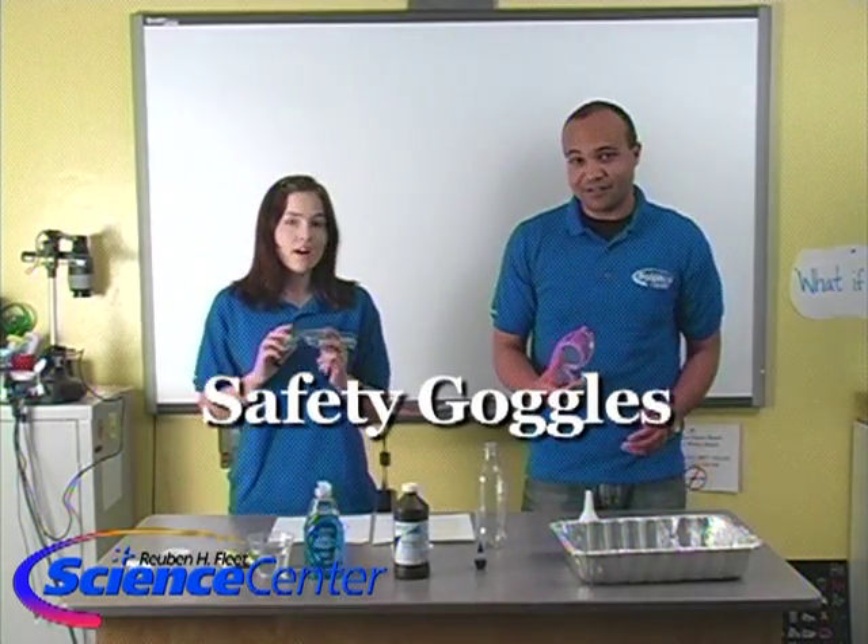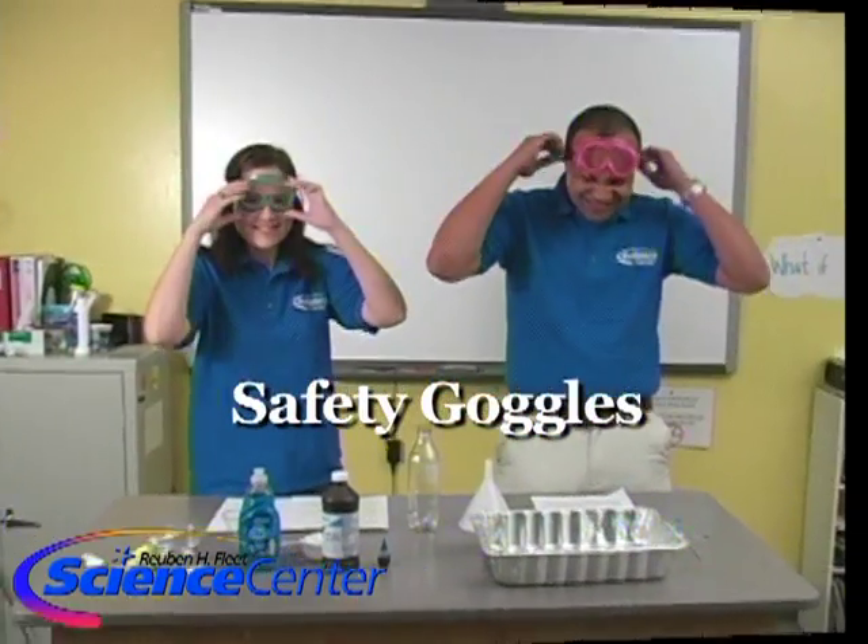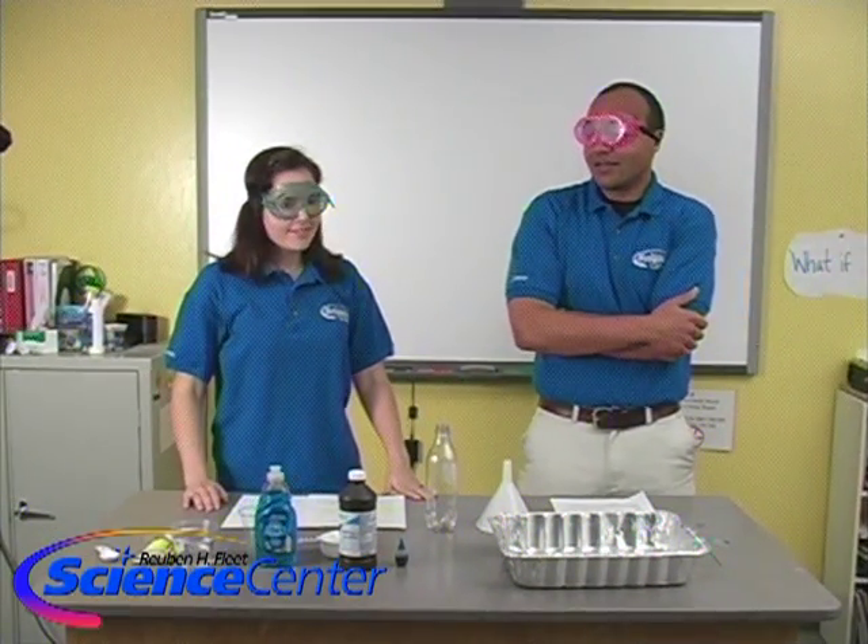And of course we're going to want some safety goggles. Absolutely, for sure. I feel ready for science. I look ready for science. Awesome.